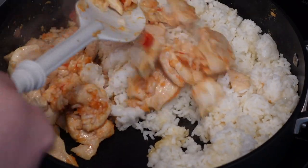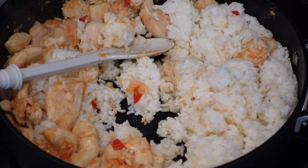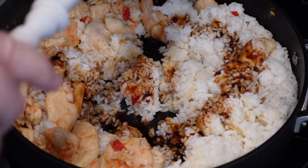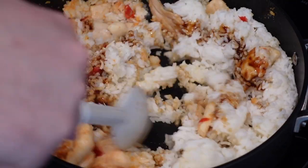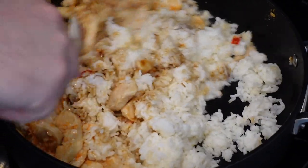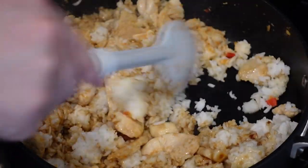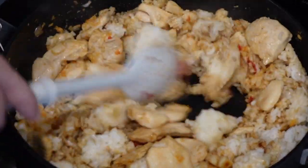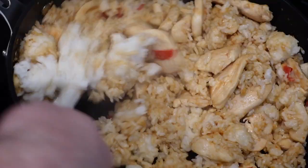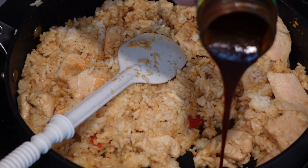Now incorporate the chicken into the rice and add all the good stuff — add the sauce, keep mixing and cooking. If you want the rice to be darker, you can add more oil to the pan before you add the rice to fry it. I also gave a bonus tablespoon of hoisin for fun.